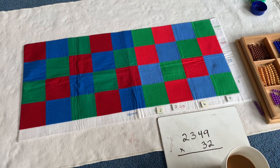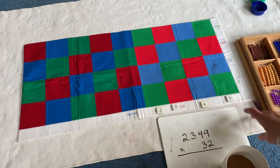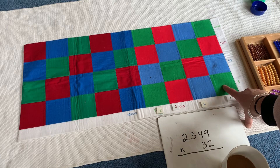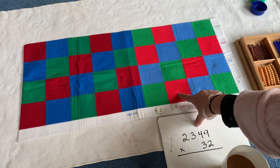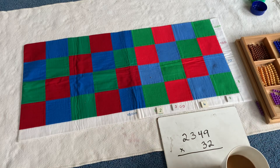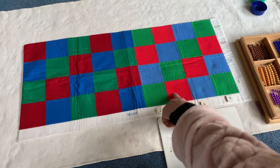In Montessori, the colors denote the place value. So all the children in our school know that green is for units, tens are blue, hundreds are red, and then the pattern repeats. So this is the simple family: units, tens, hundreds.